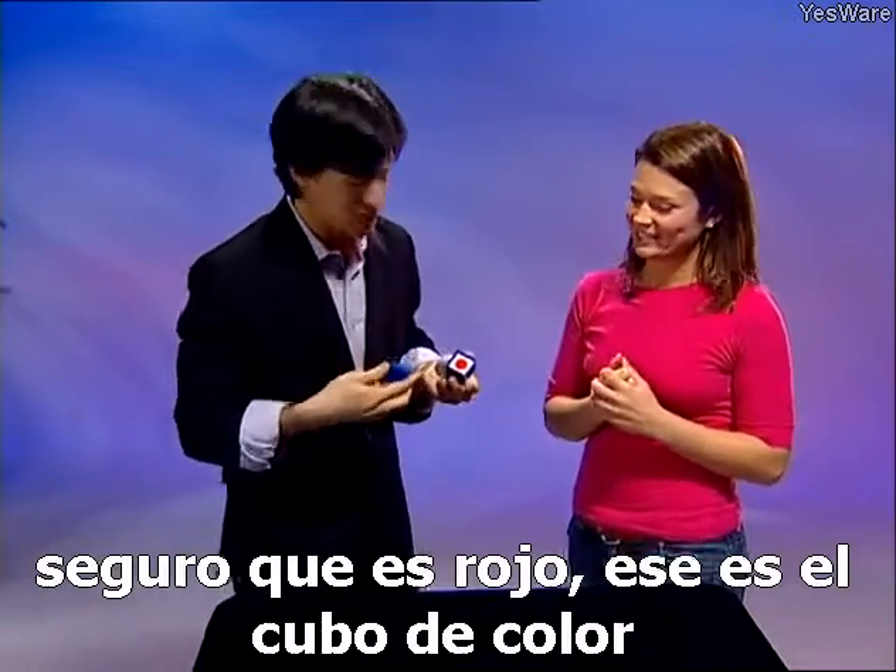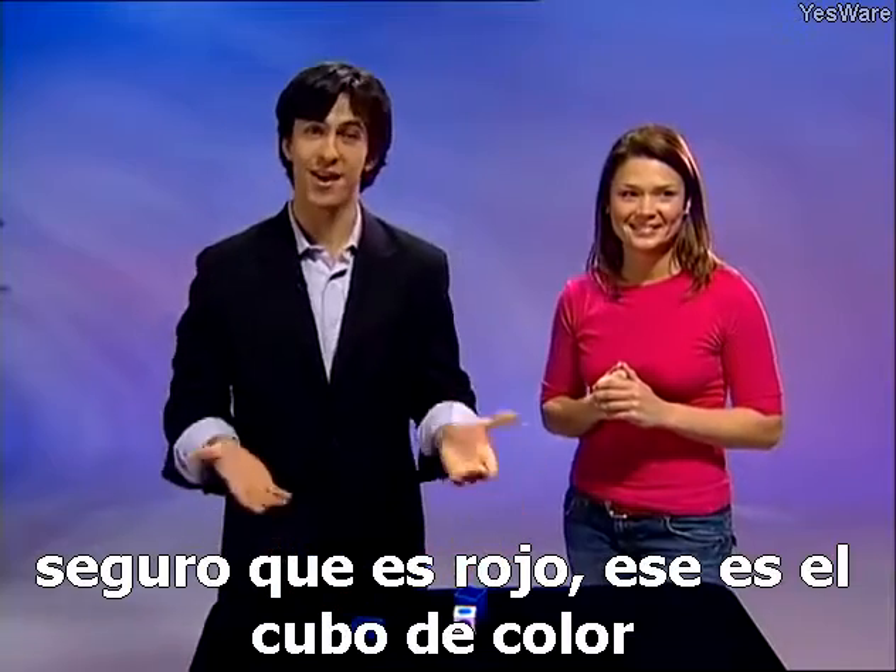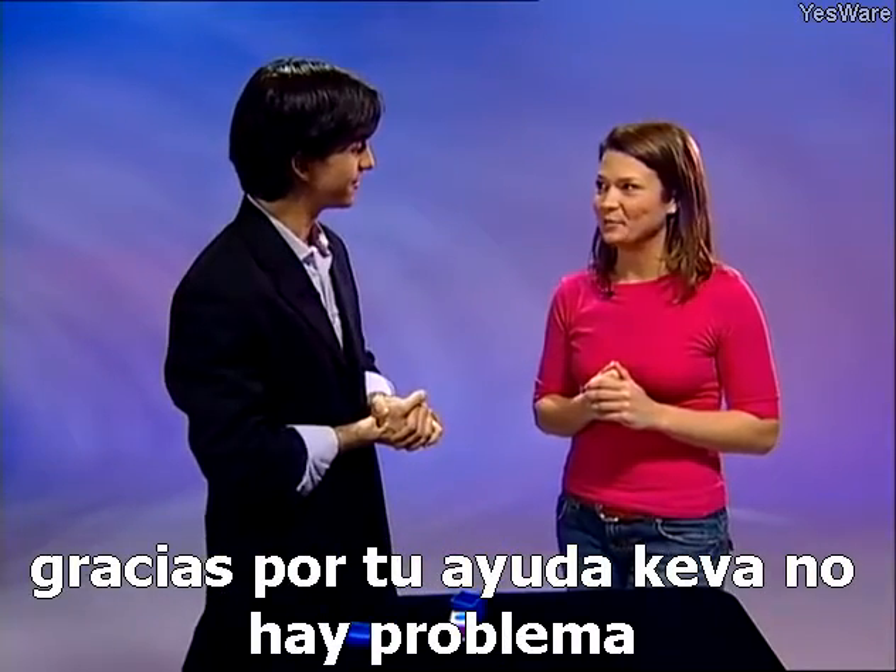Let's see if I did it. Sure enough, it's red. That's the color cube. Thanks for your help, Kiva. No problem.